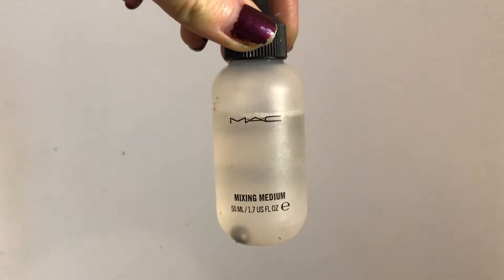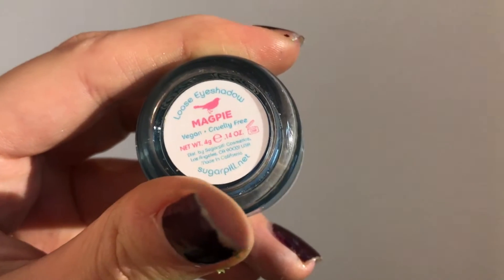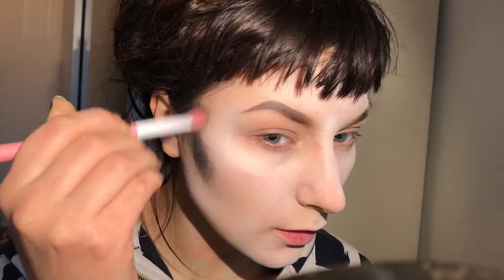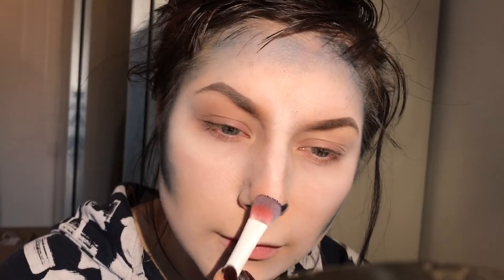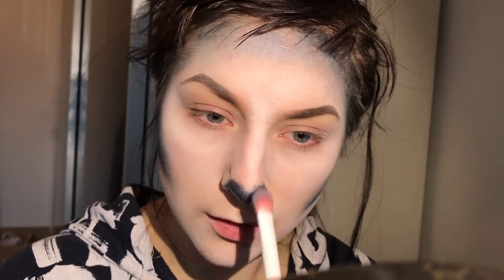Then I'm taking Mac Mixing Medium and Sugarpill Magpie and start contouring my face. I'm making small strokes and blending it afterwards, and applying a bit to my nose and my lips as well, and just blending the colour out nicely.